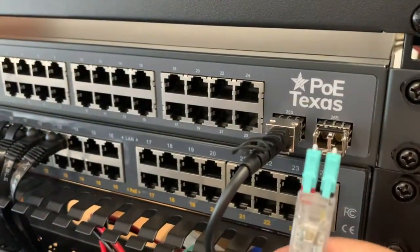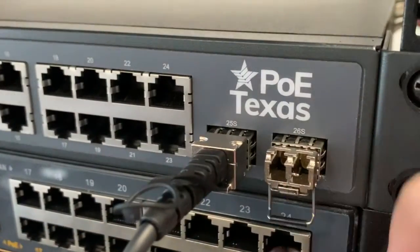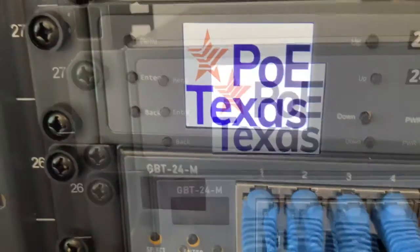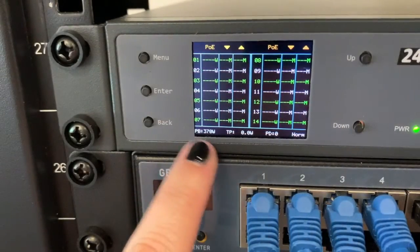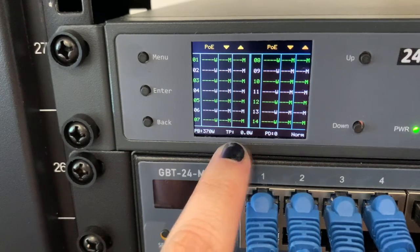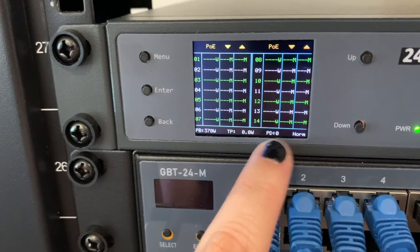Here you can see the two G1000BaseX SFP ports. Let's power it on. On the LCD screen you'll see an option for each of the PoE ports. The home screen will tell you the maximum power available on the entire switch, the current output power of the switch, the number of powered devices connected, and the switch configuration mode, which right now is set to normal.